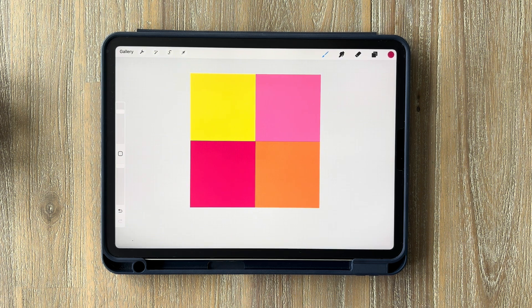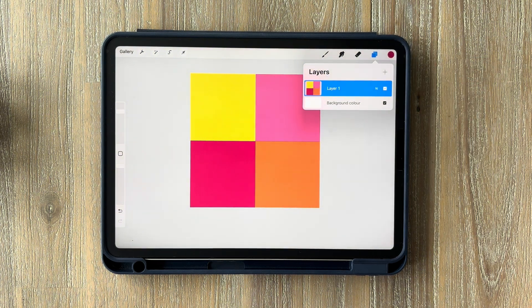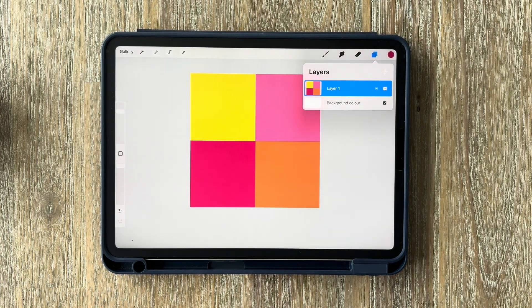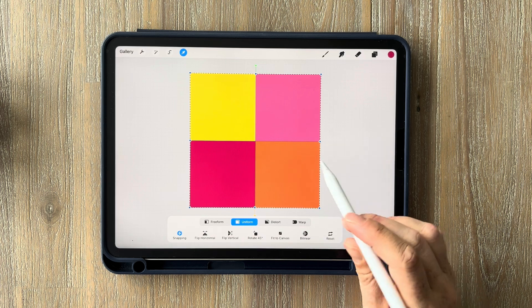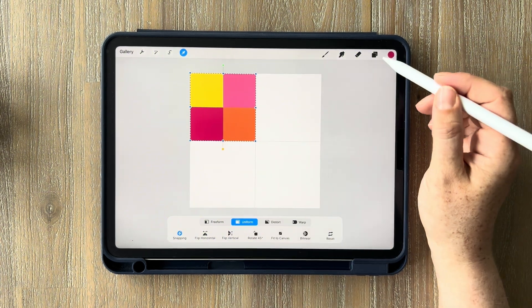Once you're happy with your four colors, merge all of the layers together so all the blocks are on one layer. To do this, tap on the layers and just pinch them all together. Hover your finger on the top and bottom layer and pinch them all so they go onto the same layer. Next, tap on the cursor and minimize it so everything fits into the top left square — make sure uniform is selected. Grab the bottom right-hand blue dot and drag it up so it all snaps into place in the top left grid square.